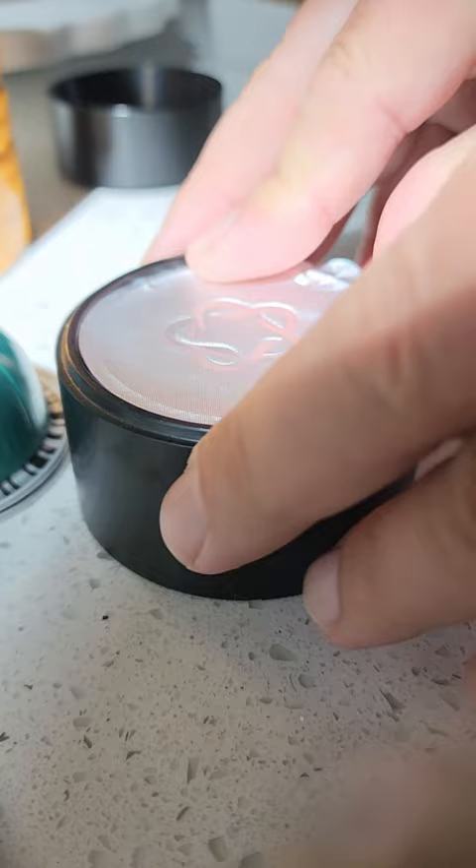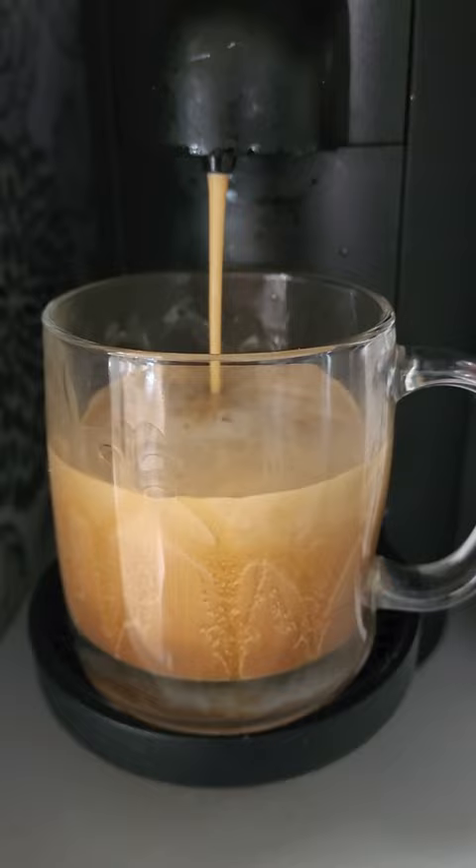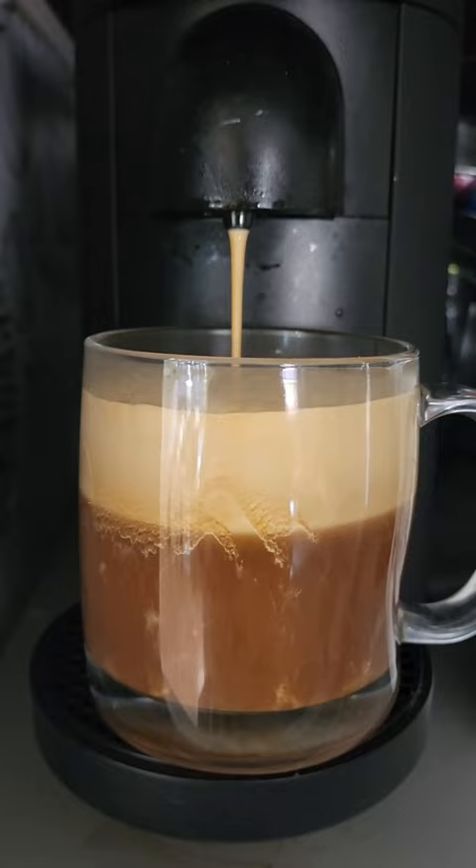Then just put it in your machine and it will make a dark cup of coffee with excellent crema. Enjoy.